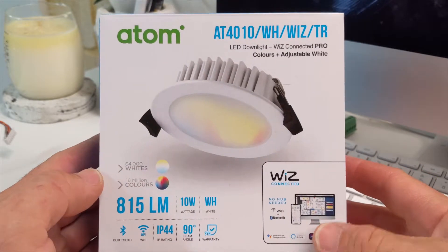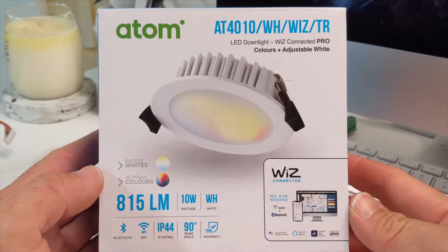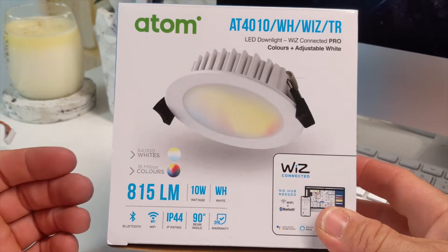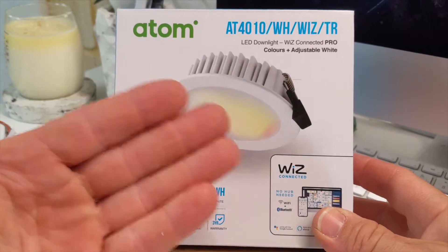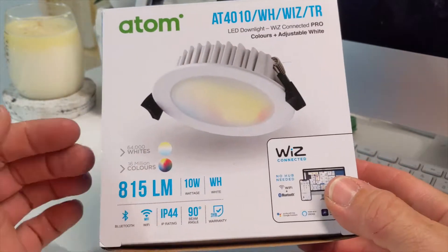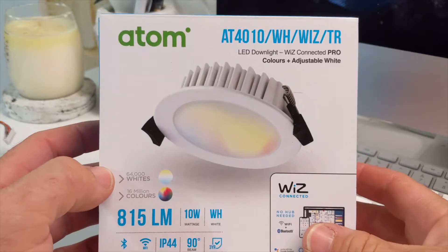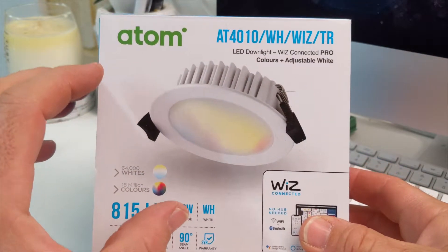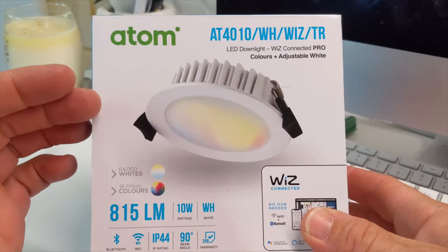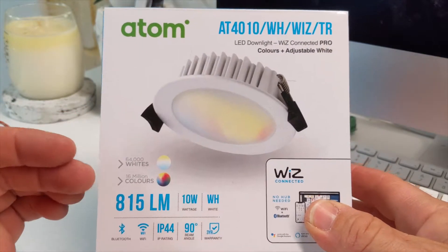I've just picked up some Atom downlights and they've got WiR's Connected Pro built into them. They have colour changing, going from cool white to warm white, and they have RGB. Each driver has a WiFi module inside it so they're individually controllable, and they can dim down quite low, which is the reason I got them.